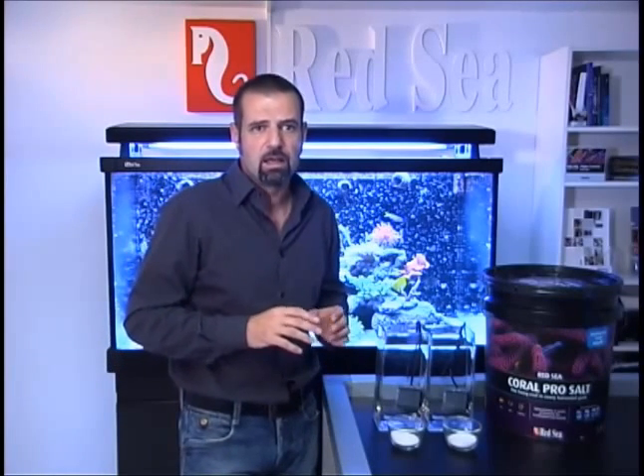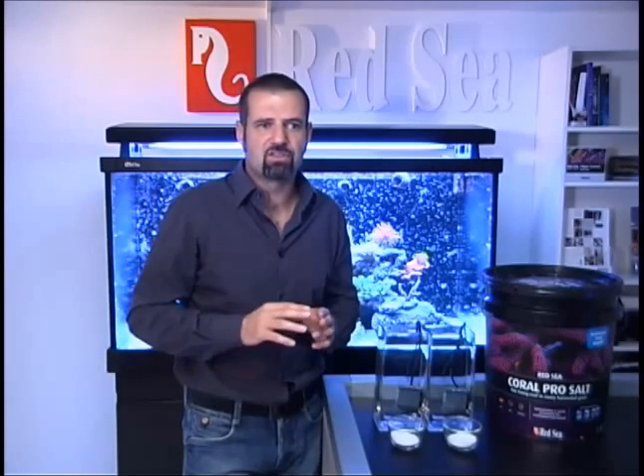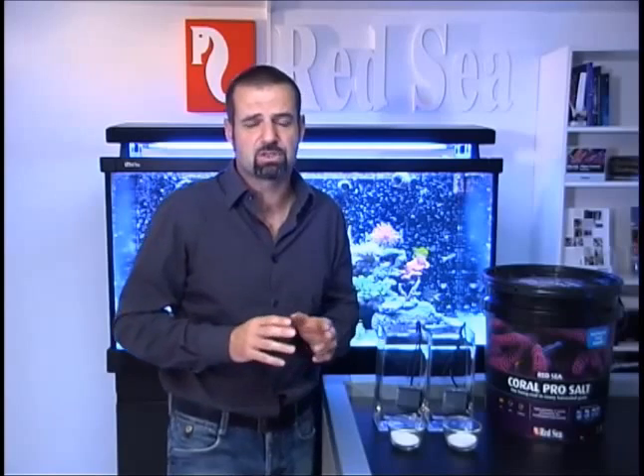Coral Pro is formulated for use with RO water. Due to the elevated levels of calcium and carbonates, when mixing Coral Pro salt at the conditions recommended for rapid growth of SPS corals, there is a natural process which means that at higher temperature and pH, the calcium and carbonates may bond together and precipitate. Therefore, it becomes more important to take care in how you mix the salt, so you get all the benefits and still get a clear solution with less precipitant.